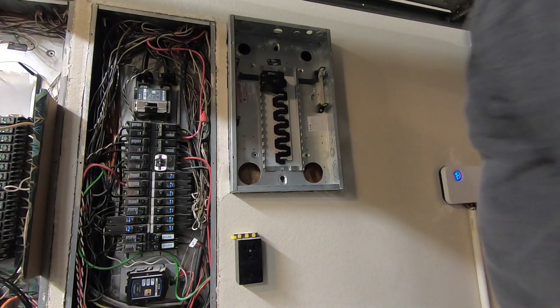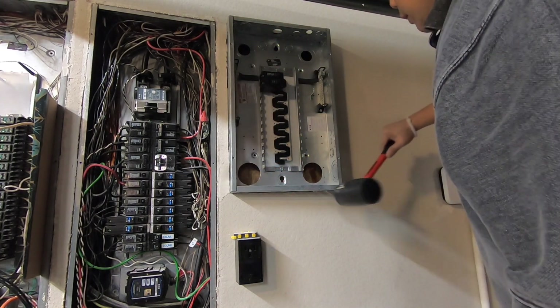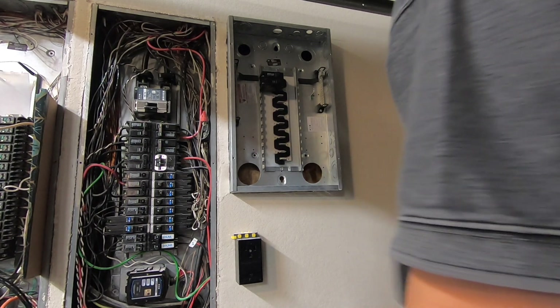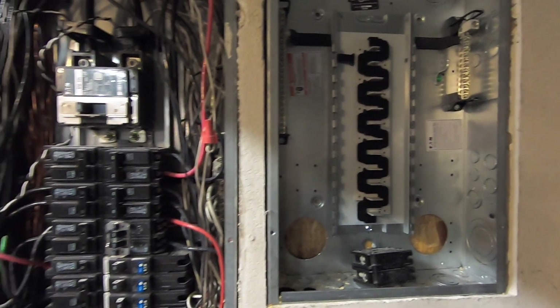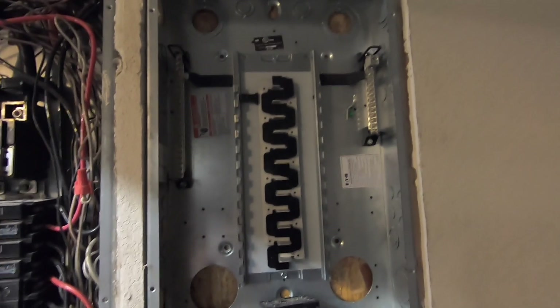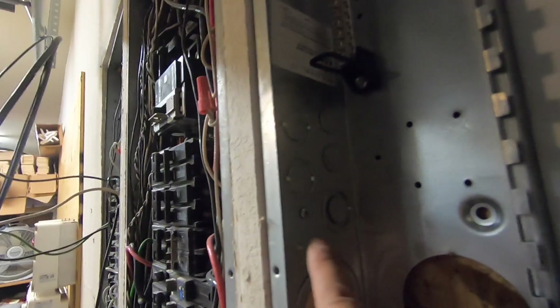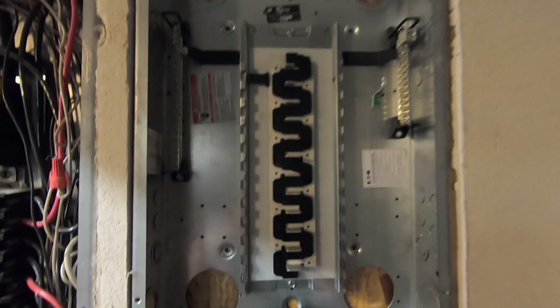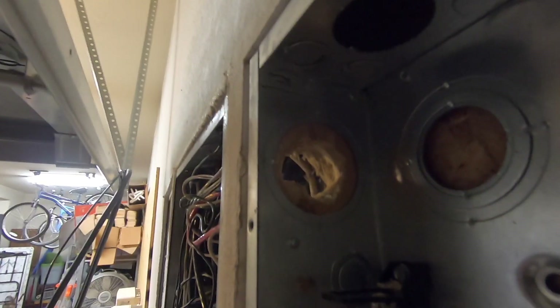I got the circuit panel in, but it was so tight I had to knock it in with a rubber mallet. I secured the panel using four screws — one, two over there, three, and a fourth one — so with that snug fit plus the four screws, this panel isn't going anywhere.